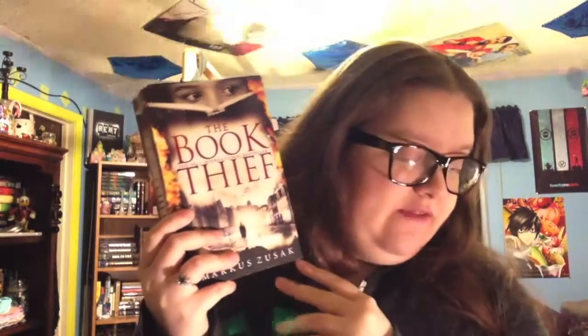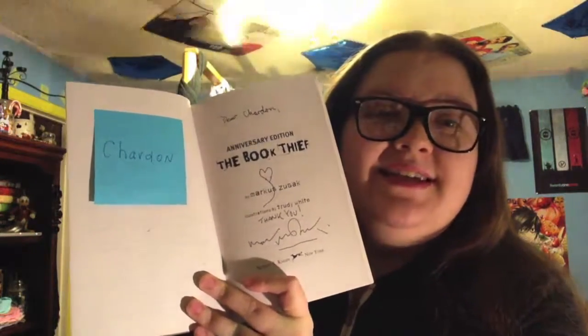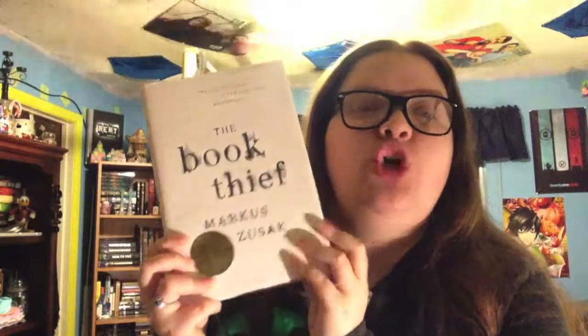I am currently in the process of annotating this one because obviously I can't lend out the first one that I annotated because Marcus touched it. Then we have another American paperback — this one is the 10th anniversary edition, also signed and personalized. It says 'Dear Chardon, Thank you, Marcus Zusak.' Then we have my American hardback 10th anniversary edition, and this thing is so beautiful. Then we have my American hardback exclusive collector's edition. Next we have my Australian paperback edition.